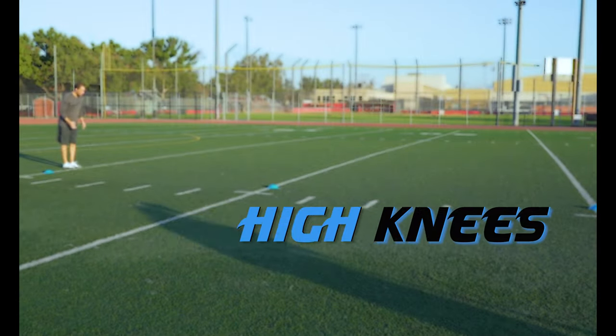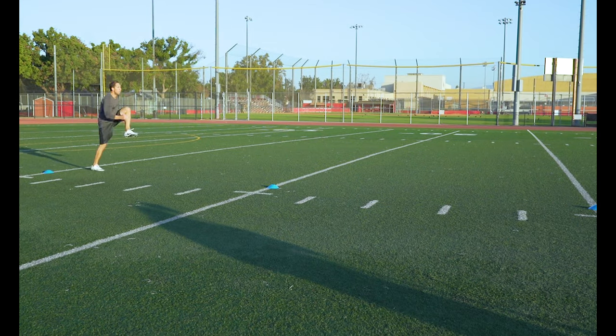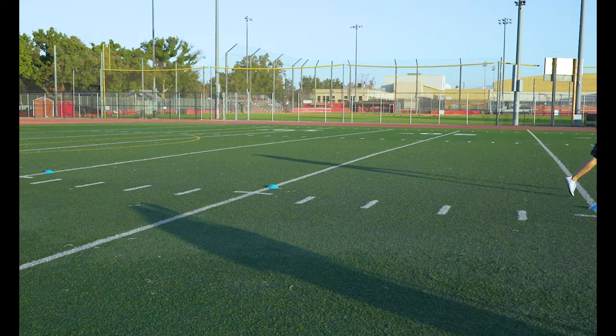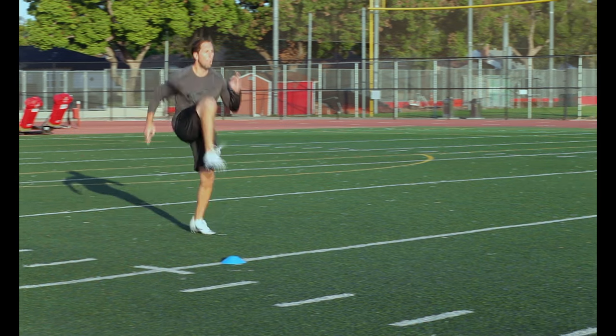High Knees. Drive those knees up as high as you can. It's the same form as how we march but faster. Remember to pump those arms and keep your chin and head down.